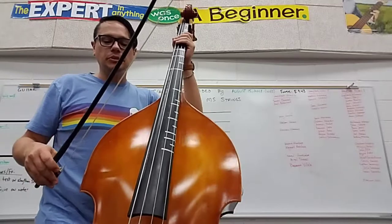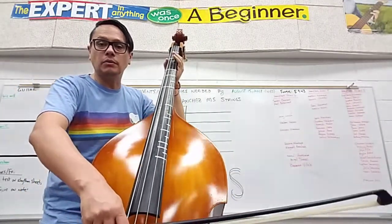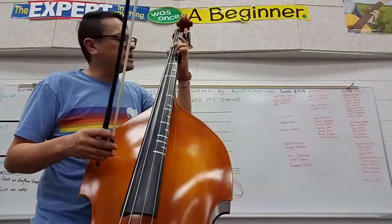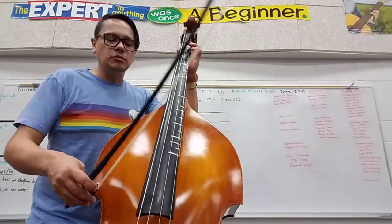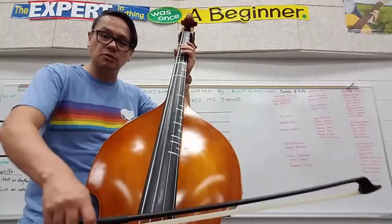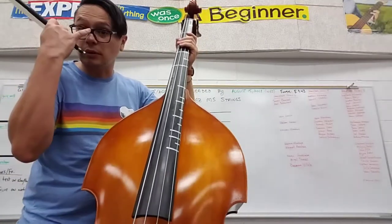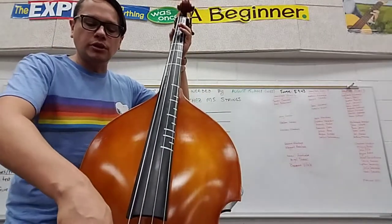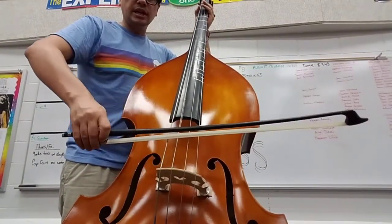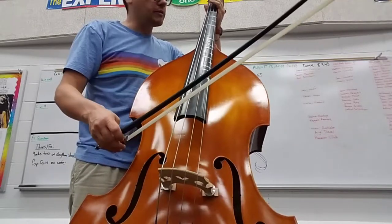On the A string, starting at the frog, going all the way to the tip of the bow, then go back the other way. It's really important that on these interior strings — A and D — you make sure that your bow is level. Because what happens when you don't do that is you start playing two strings at the same time. You bring it down this way and you're playing E again as well as A. You're supposed to only play one string at a time. So when you're on the A or D string, make sure your bow is staying level. If you start moving it around, it'll go to other strings at the same time. We want it to sound on one string.